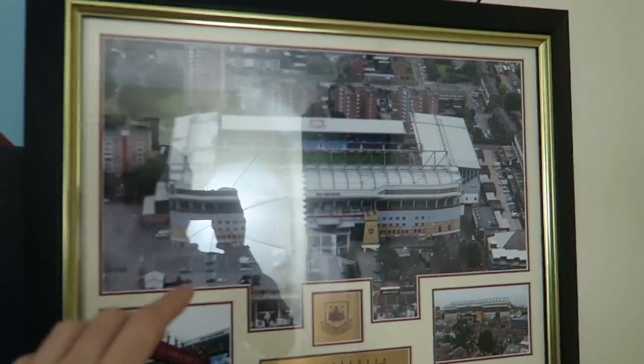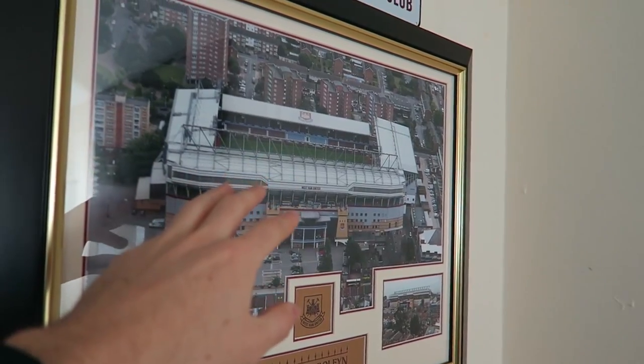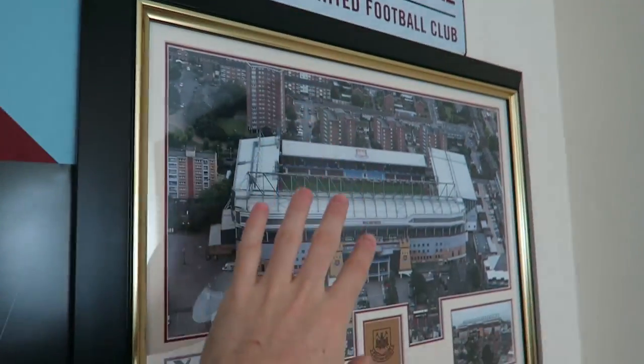I've also got this new picture which is to commemorate West Ham - obviously last season at Upton Park. Farewell bowling. Just good memories. Lovely stage. I'm just going to be sad to see that go in less than a year from now - that's going to be knocked down. Got a little number plate for the ground as well. So that's that. I love those pictures.